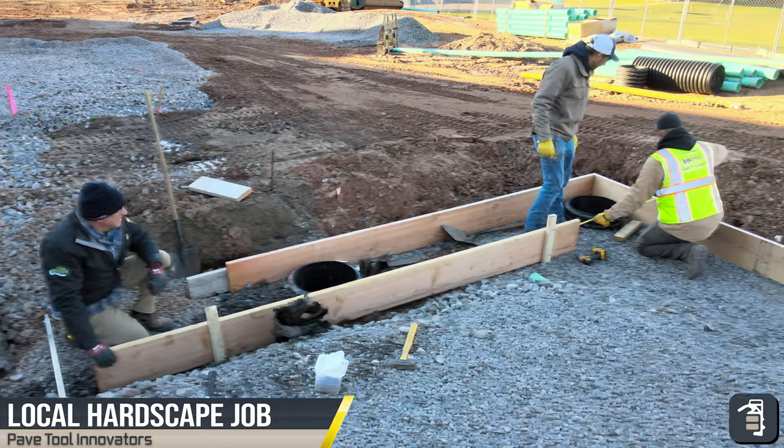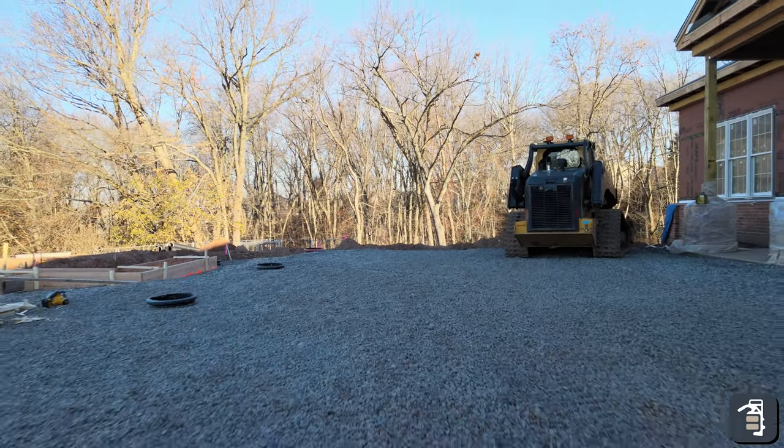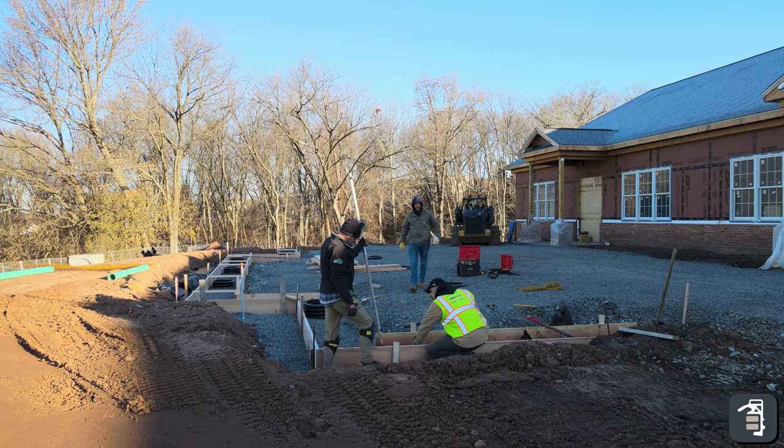We're actually starting to form these up. Now that we've got all of our columns set, we're going to get these concrete forms formed and then start pouring these.